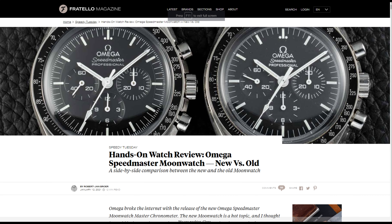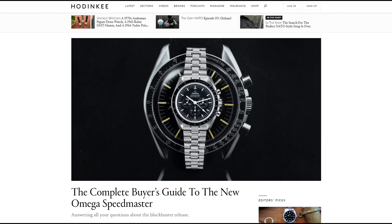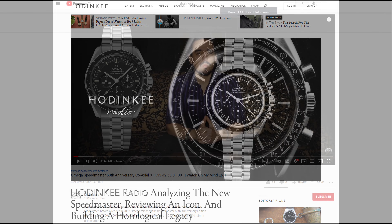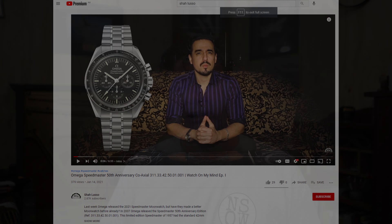It looks a little bit better, works a little bit better, it's more accurate, more anti-magnetic — it's just a better watch. If you liked a Speedmaster before this, you're going to like the one that comes out of it. That's about all I need to say on this update. If you are more interested in some of the details of the changes, I'd suggest Fratello's website and YouTube, Hadinkie's website and their most recent podcast. They've done an excellent discussion about this release. Also, a really interesting video on Charles Lusso's channel — not just on changes from the old version to the new, but also how limited editions have kind of pointed the way to where we're going.